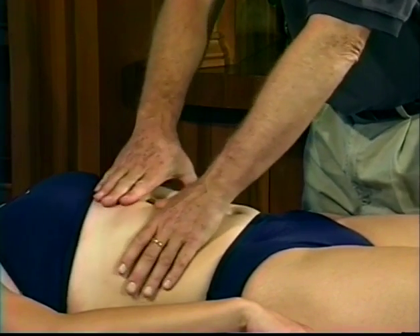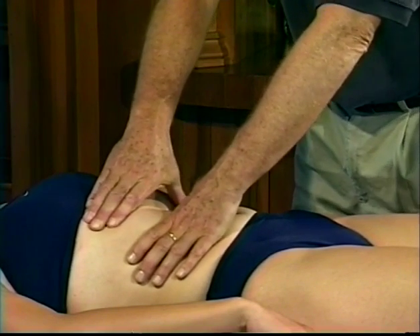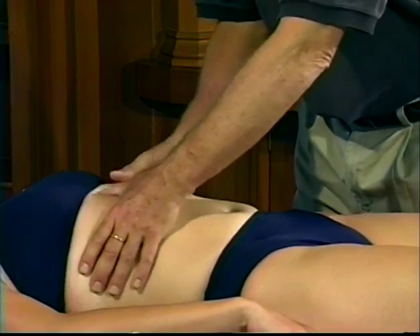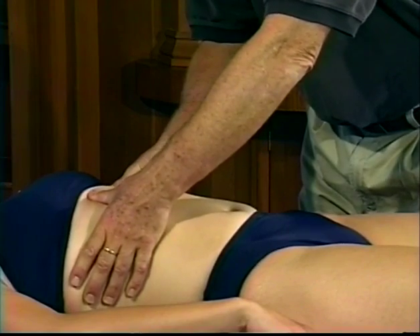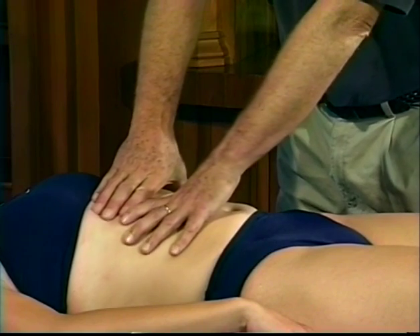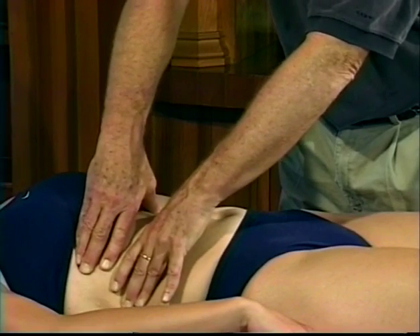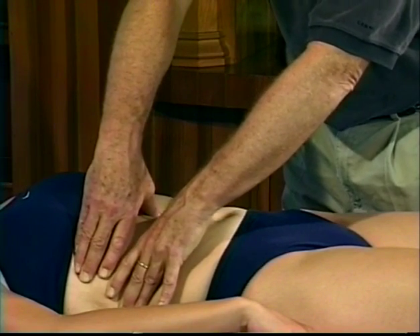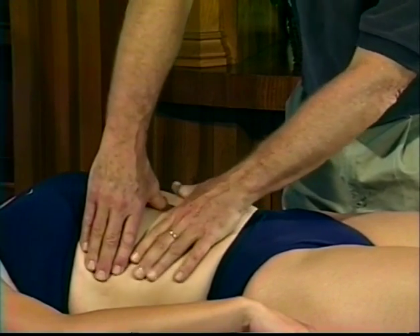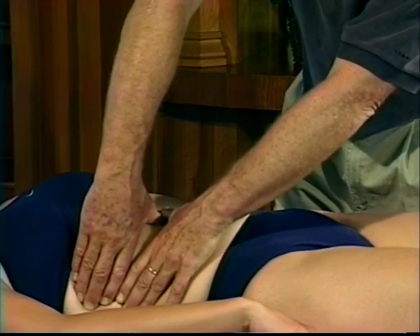The lower ribcage is an area that I see a lot of early massage students not even contacting, yet it's such an important area for getting the ribs moving. You sink to the level you're working and then use your fingers to open that area, grabbing tight muscles and tight fascia. I'd be contacting serratus anterior here, and as I went farther down I might even be talking to the lateral aspect of latissimus dorsi.